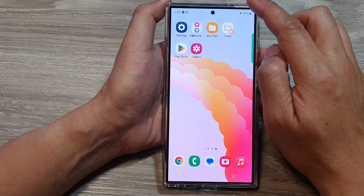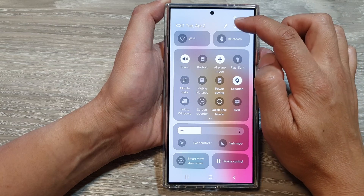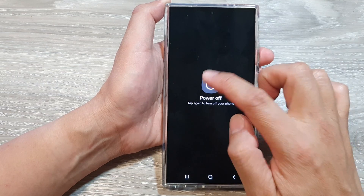First, swipe down at the top to open up the menu, then tap on the power menu button. In here, tap on power off, then tap on power off again.